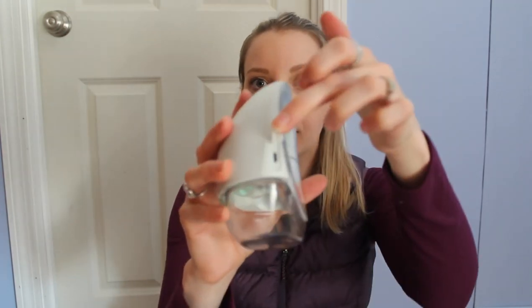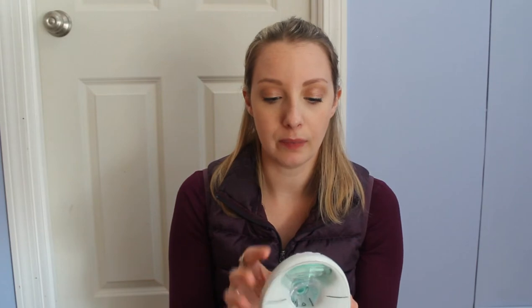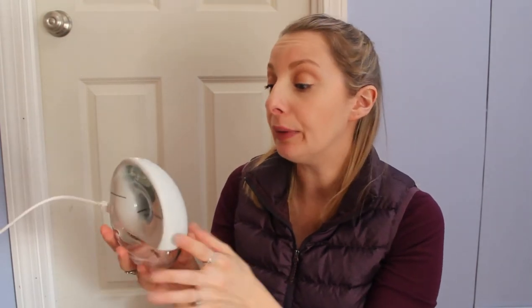I wonder what this little button is here. Oh wait — this is the charging port! Love that. So the charging port is right on the corner there, and there's a little protective cover. I do want to see if this has any charge. Doesn't look like it. There's actually an outlet right next to me, so I'm going to plug it in and see if we can hear what it sounds like. The cord is a little bit short. There is a little light — I can see it's red on top to let you know that it's charging. Love that.